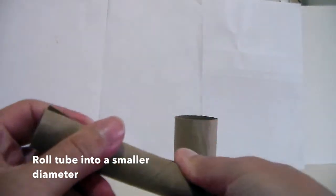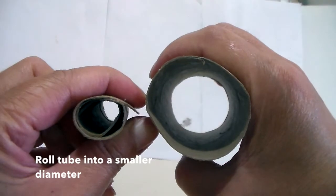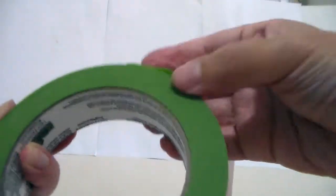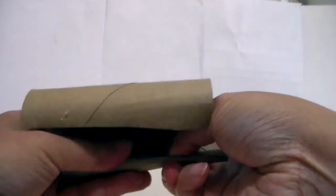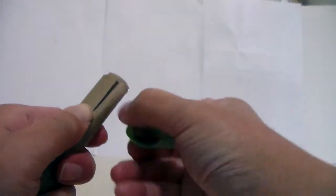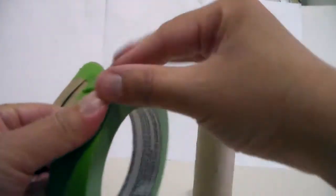It doesn't need to be perfect as long as you have a smaller diameter, like so. This is the original one if you want to compare — it looks like so. Then grab your duct tape or your masking tape, whatever you have at home, and just tape it on both sides of your tube.